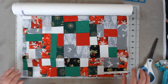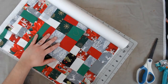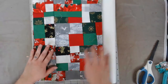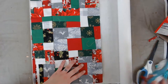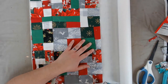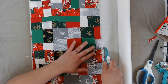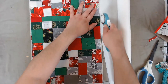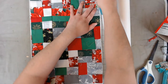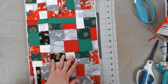So I just lay the heat-n-bond down here. You can use scissors, but this doesn't have to be a rotary cutter. If you are going to be making junk journals with fabric, I do suggest getting yourself a rotary cutter and a cutting board — it really makes life a whole lot easier.